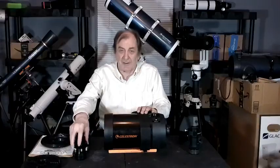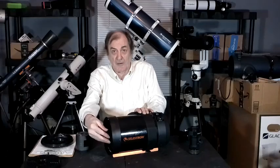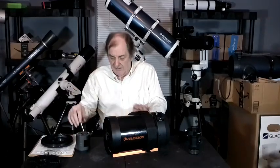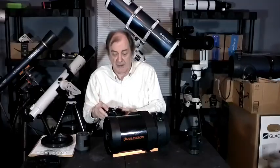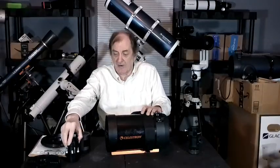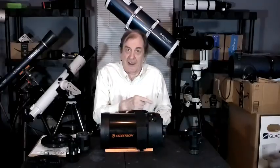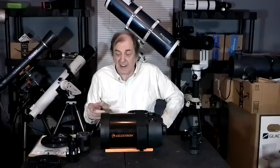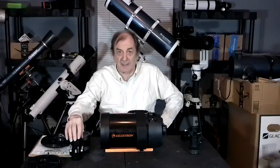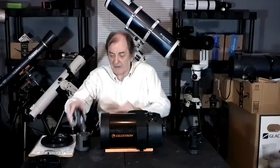There's a third way of using this, and that's with the Hyperstar — this thing right here. To do that, you take the retaining clip off, pull the secondary mirror out, put it somewhere safe, then screw the Hyperstar in and put the camera on the Hyperstar. If you're using a Hyperstar, you can't use an eyepiece, because the light never gets back to come out the rear. You can see things, however, because if you take the camera screwed on here and plug it into a laptop, whatever the camera sees, your laptop sees.